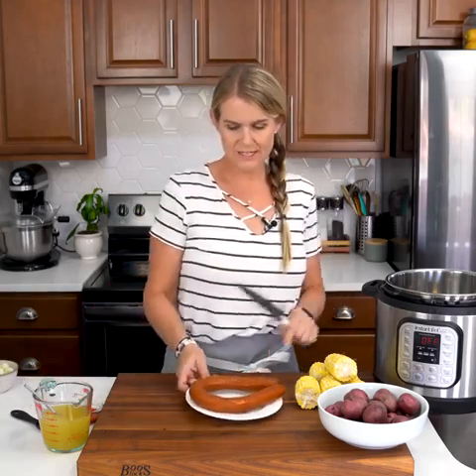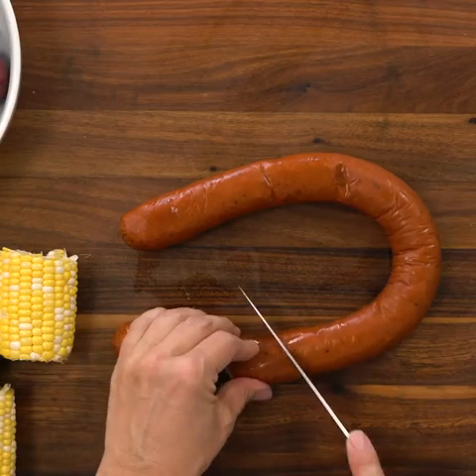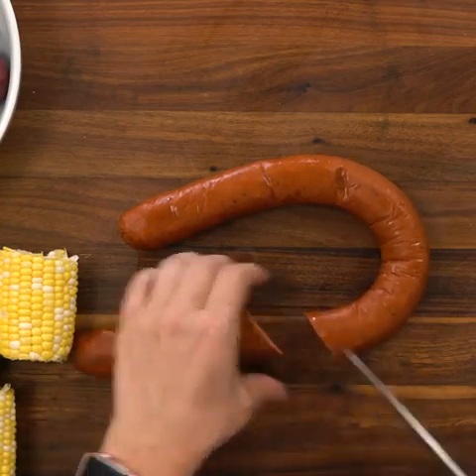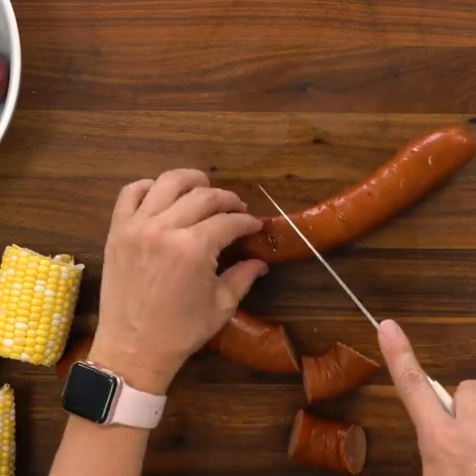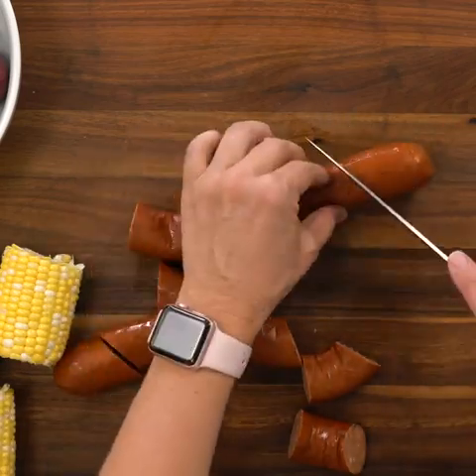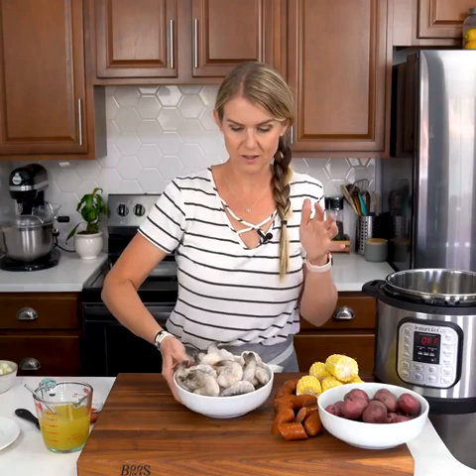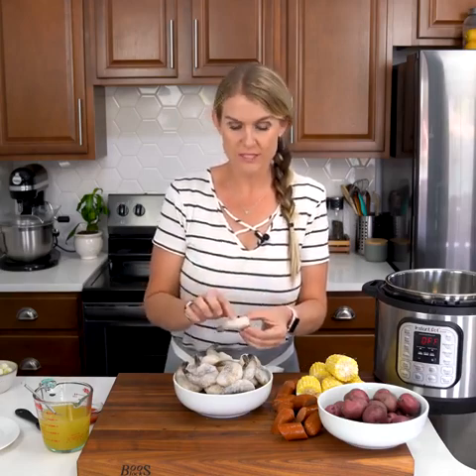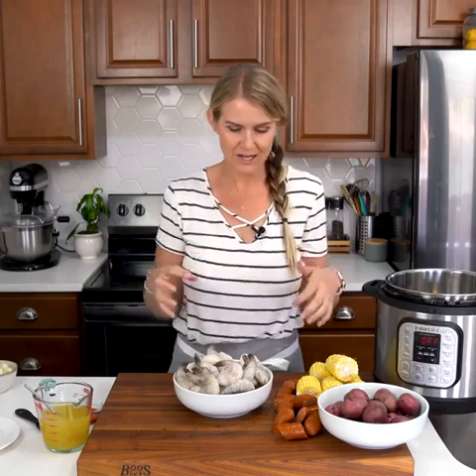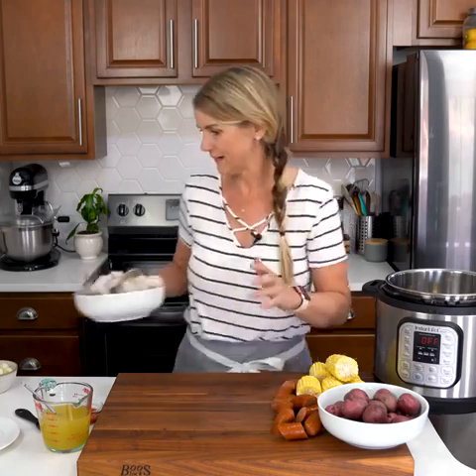We are also using 13 ounces of andouille sausage — this is Cajun seasoned andouille sausage — and I'm just going to cut it into two-inch segments. We also have two pounds of super colossal shrimp. They are massive and I have them frozen with the tails and shells on, because a shrimp boil is all about eating with your hands. If you wanted to use smaller ones, that's totally fine.